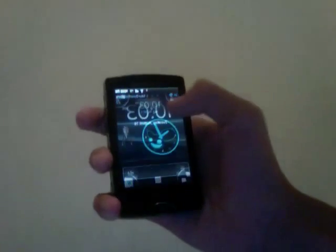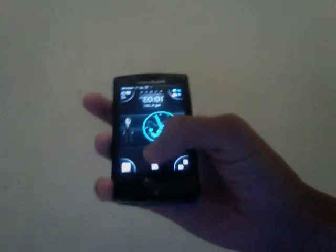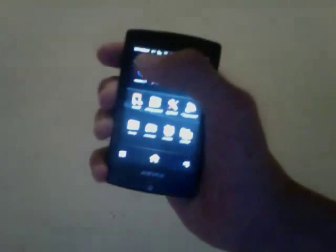Hey guys, today I'm going to show you how to delete an application which you want to get rid of on the Sony Xperia Mini Pro. This is the new version. It's just a really quick video, and sorry if it's the other way around.